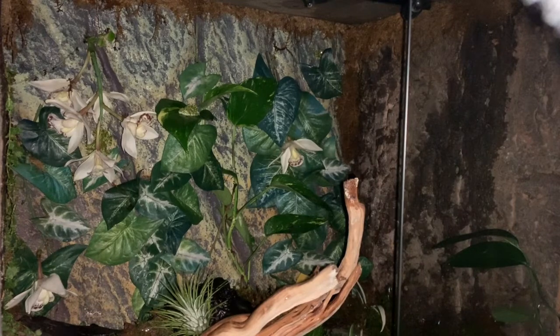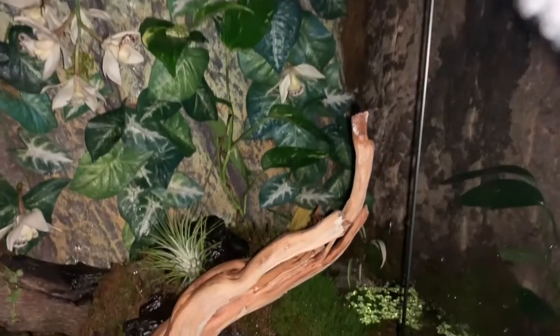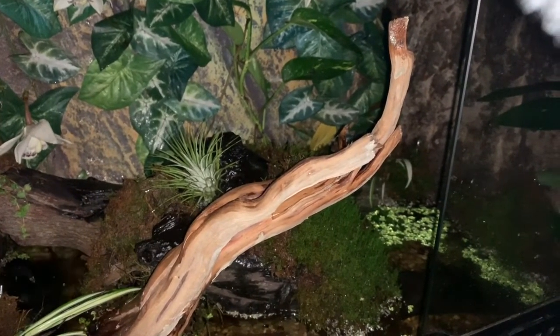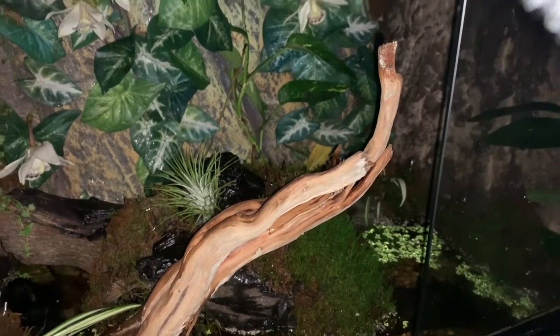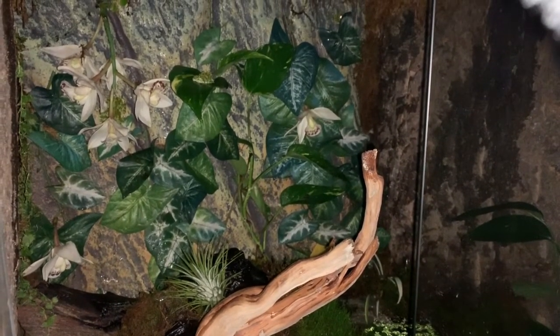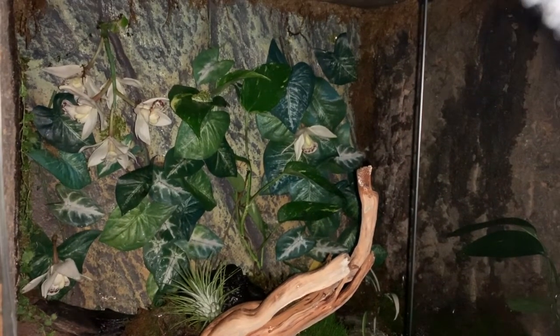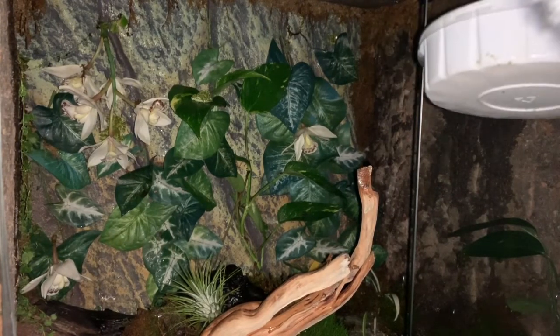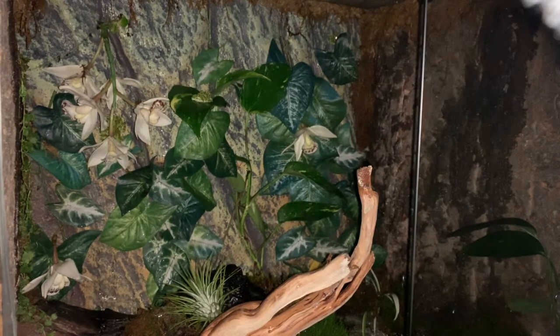I don't feed these guys every day — usually about every other day I'll offer them food. With a setup like this, one obvious concern is drowning crickets, since there's a lot of water and crickets just jump and bounce everywhere. The same goes for roaches. These guys love dubia roaches just as much as crickets. The method I learned from Josh's Frogs is to use a feeding cup — I put their prey items in there and it sits on top of the water like a big white plastic lily pad. The frogs see the moving bugs and jump down to get a bite.